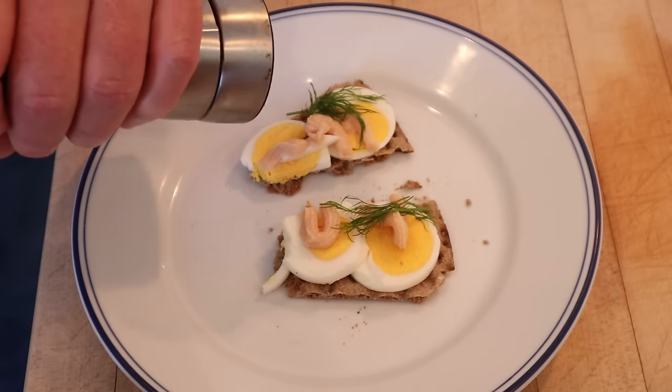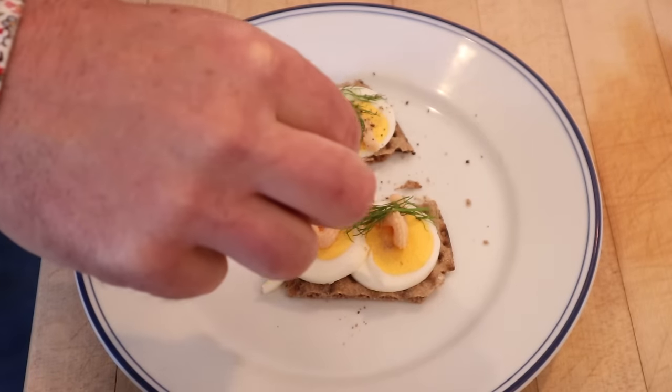I do want to plus it up and I want to try two different things — on one, a little black pepper; on the other, a little white pepper. Let's give the smörgås caviar with white pepper, which is a little more floral and less heat, a go.